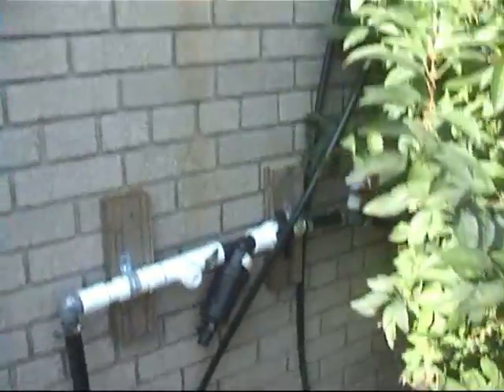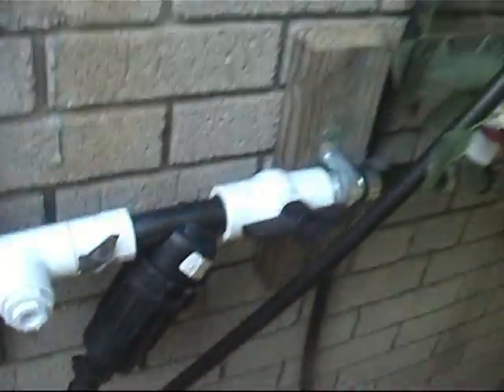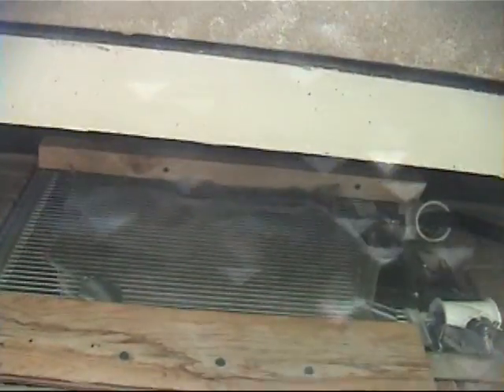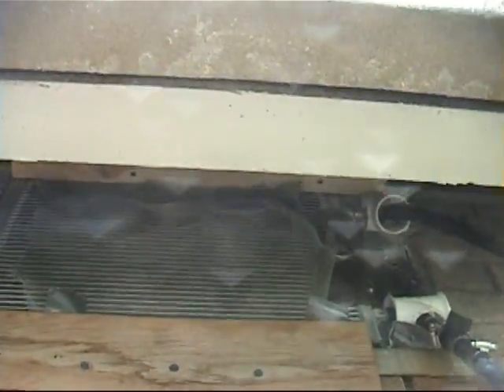This is part of the sprinkler system. This is the on-off valve. I'm going to turn it on — you'll hear the water noise. There's a filter. There's a different kind, a one-of-a-kind coil for the music team.